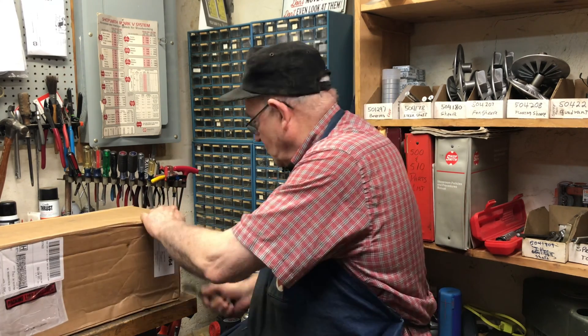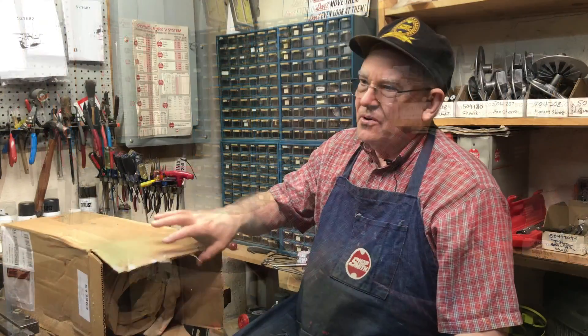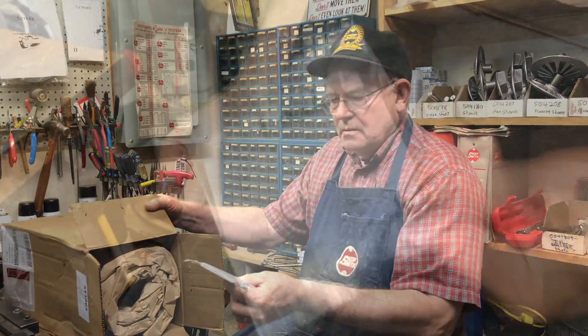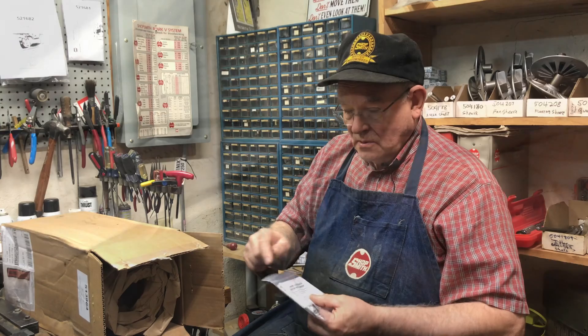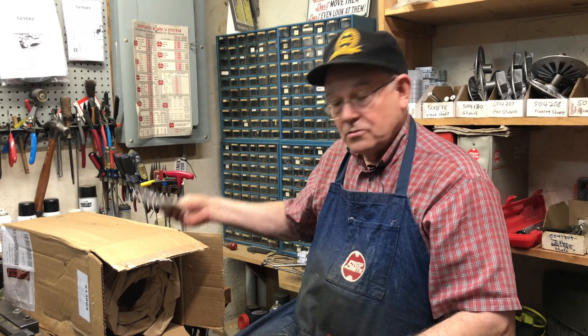We can set that motor aside and I'm going to show you a brand new Shopsmith motor. For a while I couldn't get them, so I had to use used motors, but now Shopsmith has new motors and I find them superior to anything you can buy on the internet. When I open the box, the first thing I take out is a package with a zip tie, spacer for the motor, and instructions. I set those aside for a bit.